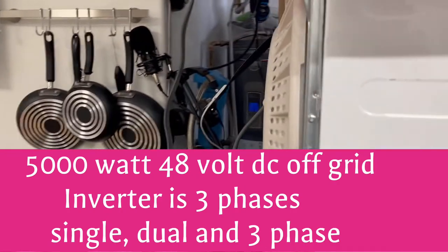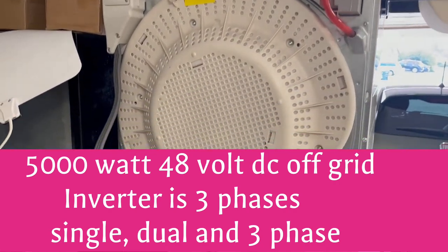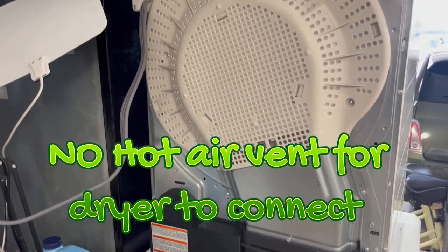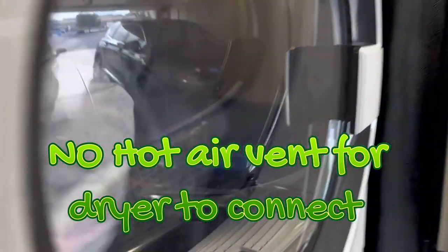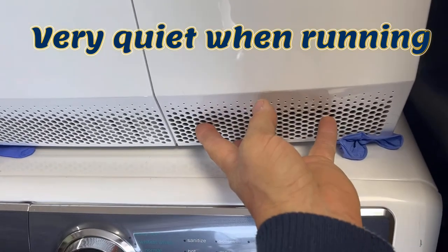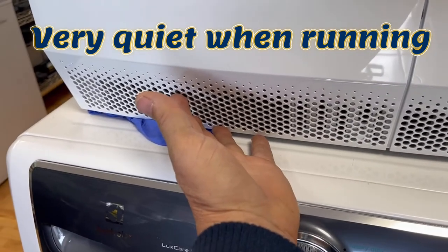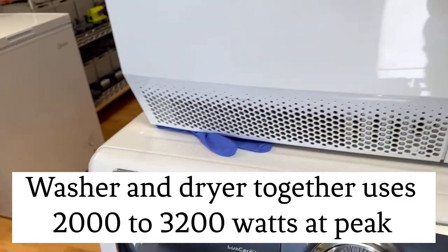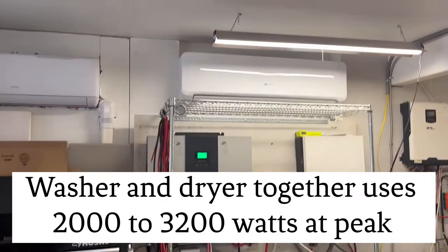The nice thing about this heat pump dryer is if you look on the back, there's no dryer vent — this is ventless. What it does is suck in air from the surrounding area and blow out air that's just a little bit warmer than usual.